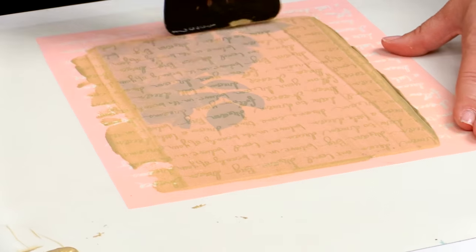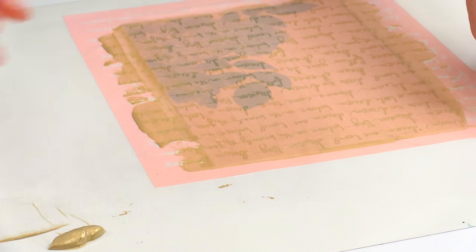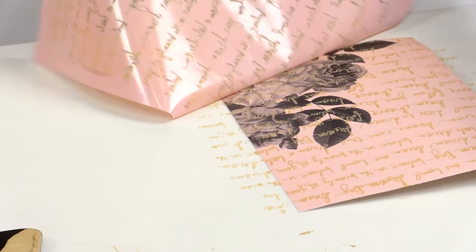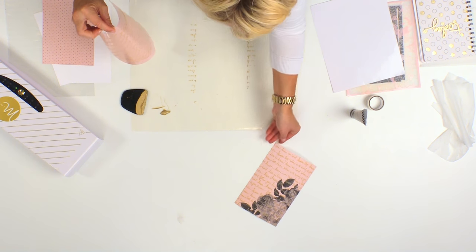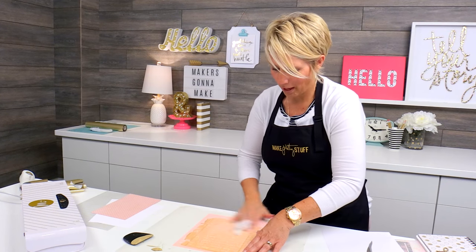I like to scrape up the excess, then lift up the screen and we get this beautiful result. I'm going to set that aside so that it can dry, and you do want to make sure that you clean the screen right away.